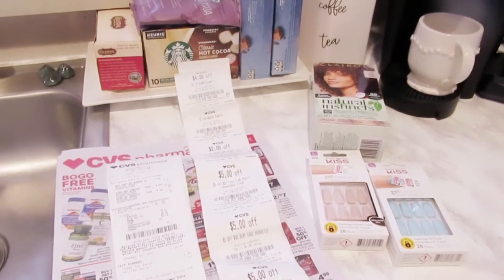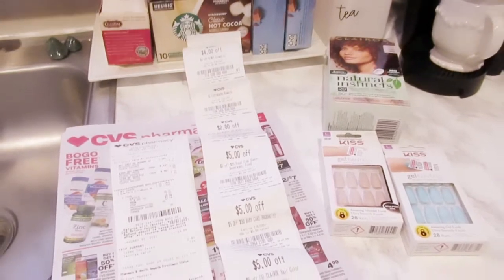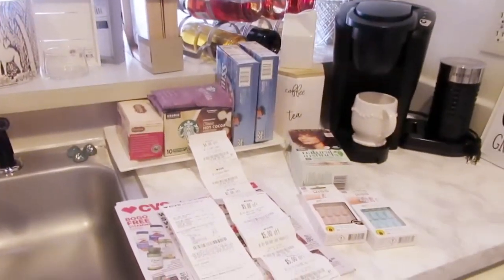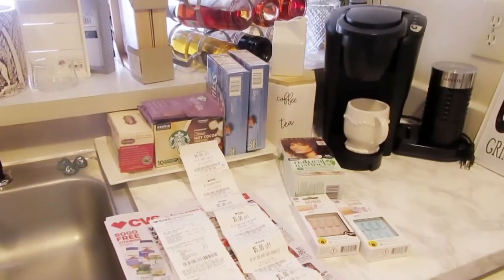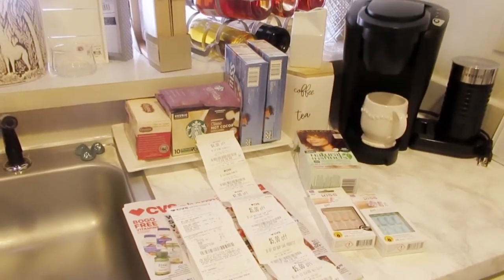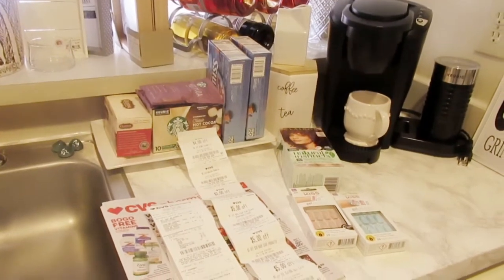Hi you guys, welcome back! It's Andrea Michelle. I'm a mom of one eight-year-old son, and right now I'm really loving the whole savings journey — learning how to save and beginning couponing. It's not as hard as I thought it was going to be.